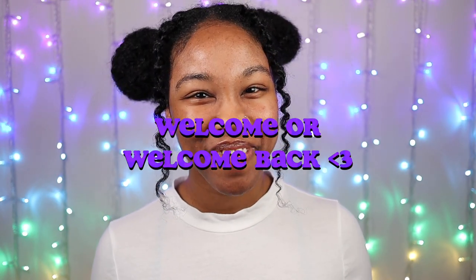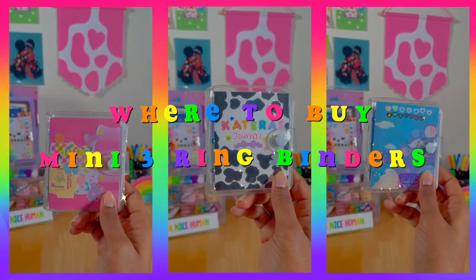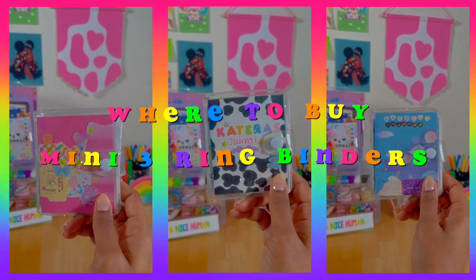Hey kittens, welcome or welcome back to my channel. So y'all, I've been falling in love with my mini three ring binder — it is so fun and easy to use. So today I'm going to share where to buy mini three ring binders, so be sure to keep watching.